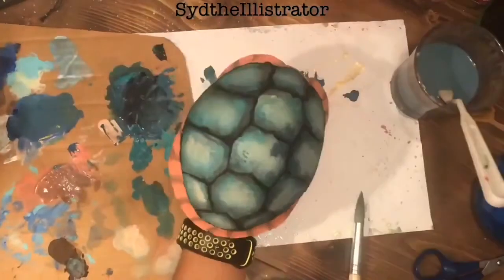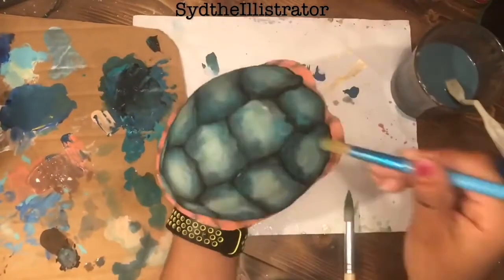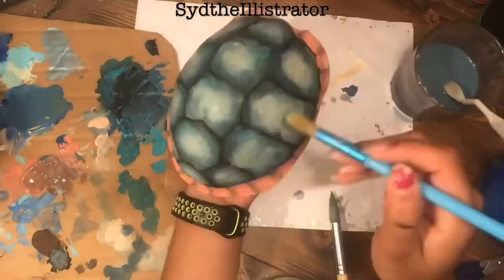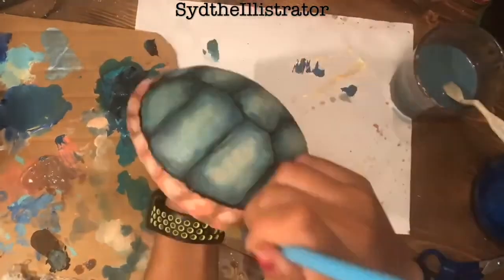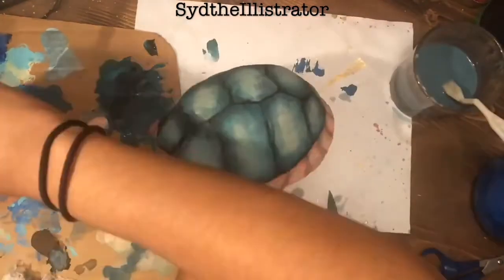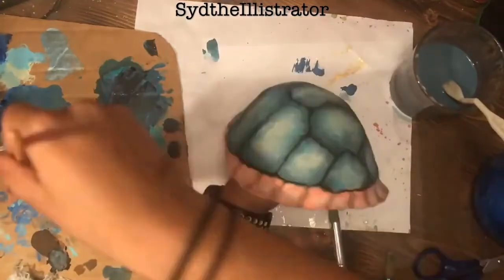That ended up adding some really cool texture. Right here I'm using a brush and just stippling or tapping on the paint — not a whole bunch of paint on the brush when I do this, so it's a very thin layer. If you want to think of it like the airbrush effect when doing digital work: it softens the colors, blends things a little bit. It's really cool.